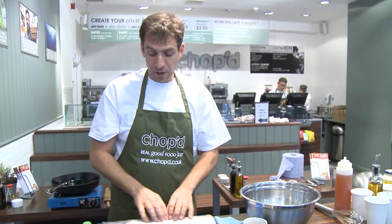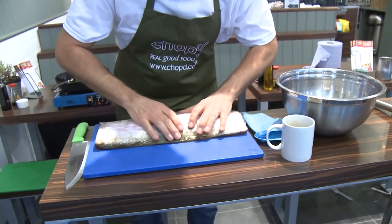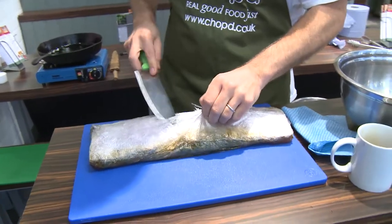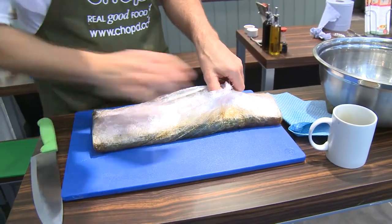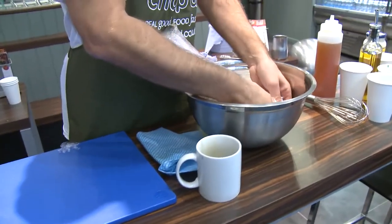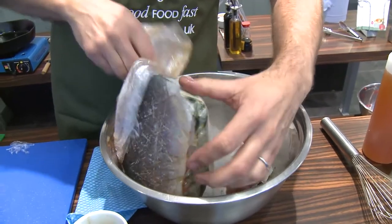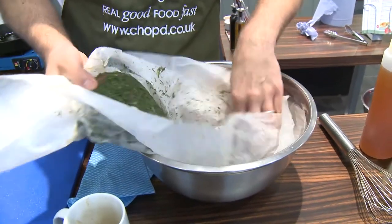This is the one we've done earlier, left for two days overnight. You can see that in the cling film all that juice from the salmon has come out. Slice through the cling film — there is quite a lot of it, it is quite messy, so make sure you've got a nice big bowl close by. Get it into your bowl and you'll find all that juice collect. That juice is very salty and not very nice.